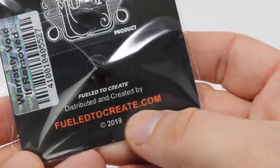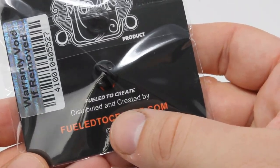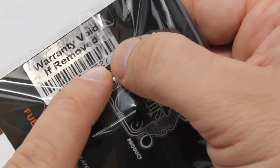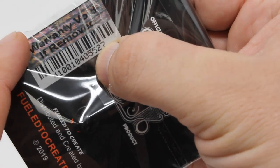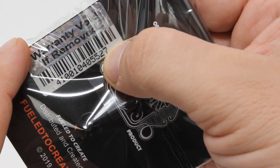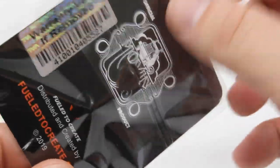You can get them at fueled2create.com, which is the creator. The UPC code here — the last two digits indicate this one is the 27th pin that was made. That's pretty much what the UPC is.